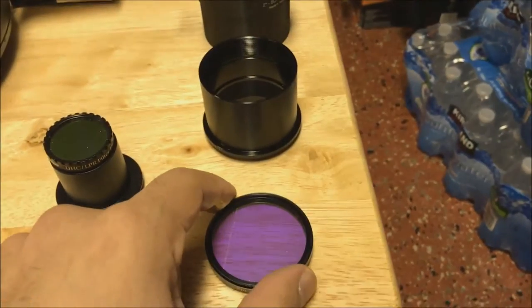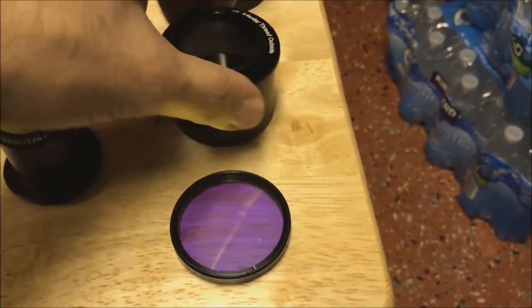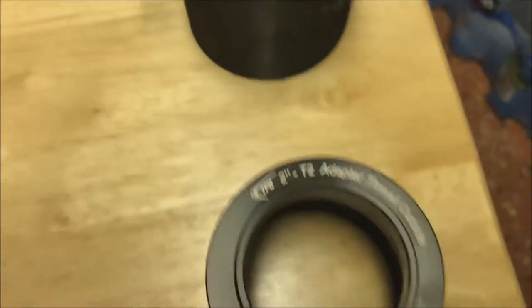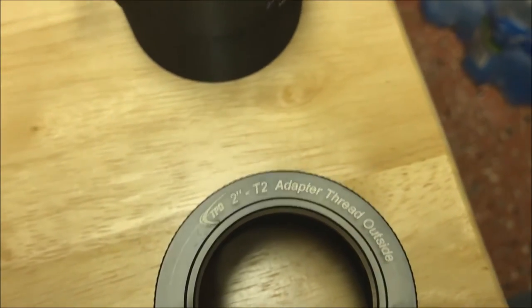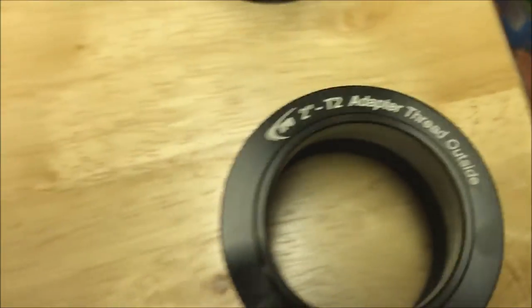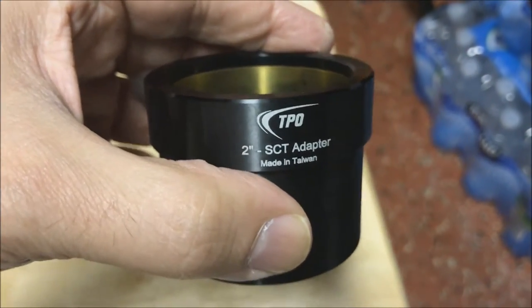What I've got here, besides the 2-inch filter, is a T2 adapter. Let's see if you can make out the wording on there — '2-inch T2 adapter, thread outside.' You're also going to need this 2-inch SCT adapter.